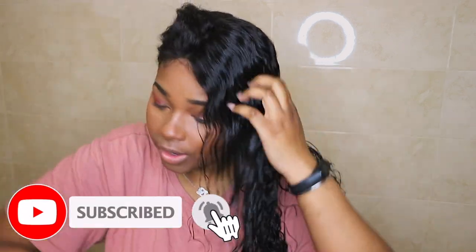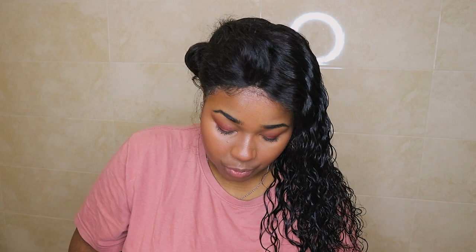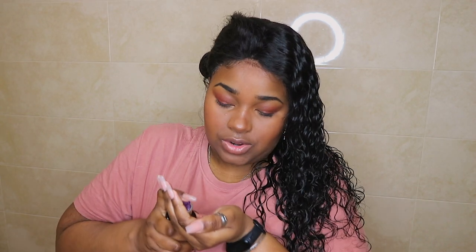Oh, that looks nice, that looks yummy! My favorite product that I use is this Aussie Three Miracle Oil Reconstructor — I also showed this in my winter beauty hacks video. I use these two together. This is honestly just to keep the shine of the hair and keep it soft, because sometimes the hair becomes hard and crunchy depending on what product you use.